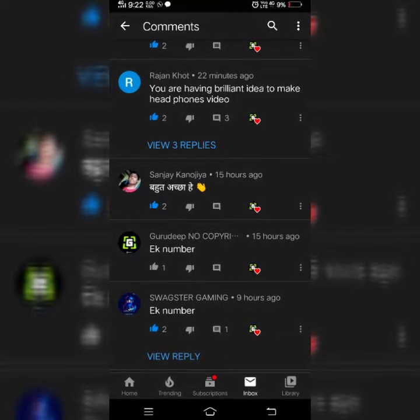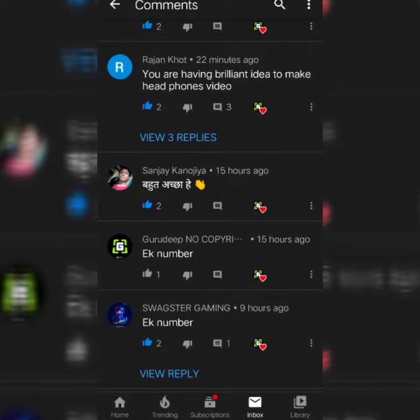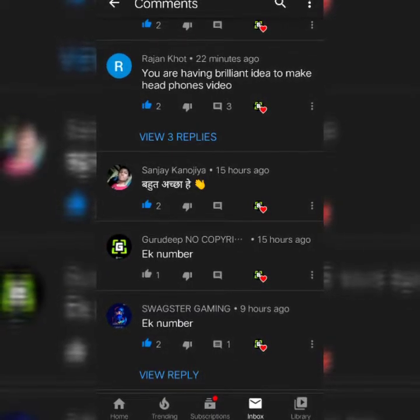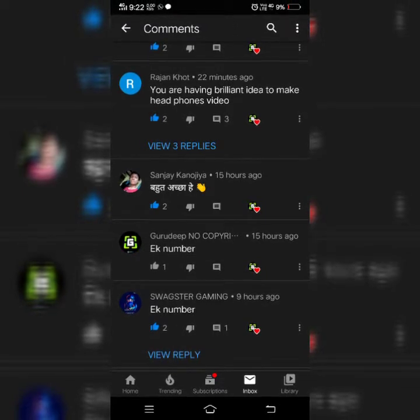Our next comment is from Rajankhot — you have a brilliant idea to make the headphone video, thank you. Next is by San Raut — achcha hai, thank you. Next is by Gurudeep — no copyright sounds, ek number. And last is by Landblast, by Sexter Gamer — ek number, thank you. So in our next video I will give shoutouts like this, so comment down whatever you want and get your name in the next video.